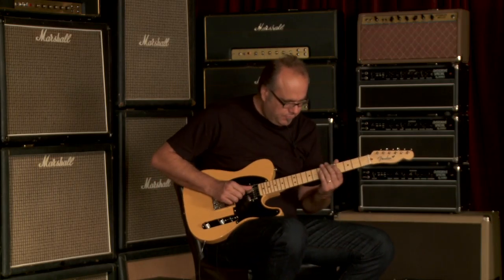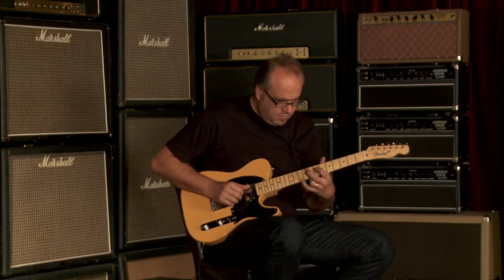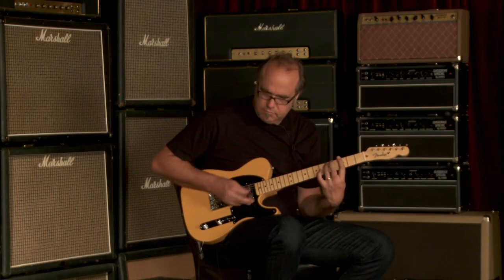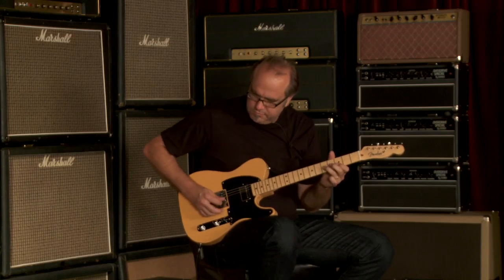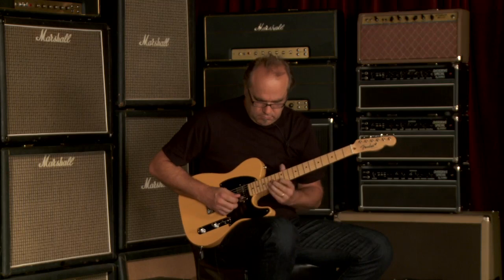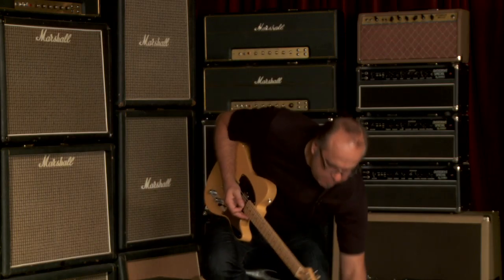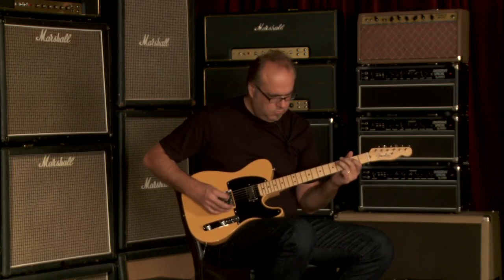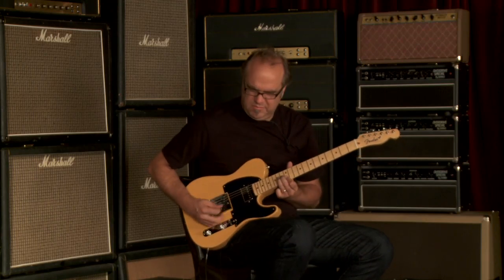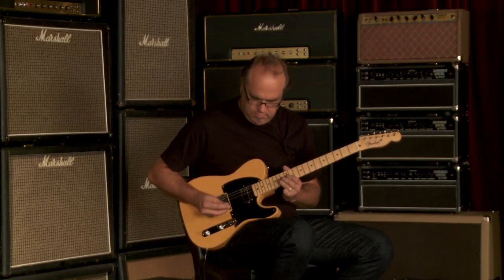Anyway, let's go both pickups together. I like that combination of that humbucker and that single coil. I like it!